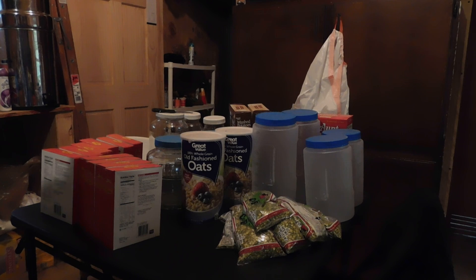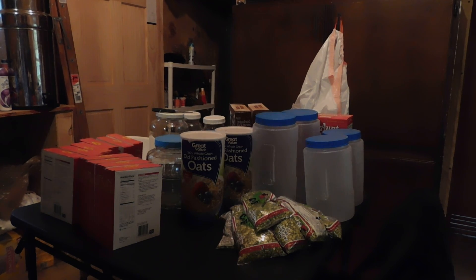Hey everybody, PrepperNurse1 here. Today is Wednesday, September 27th, 2017. Extremely hot again today — we hit 91 here again today. They're calling for some showers this afternoon.